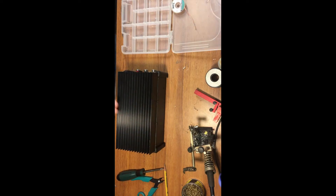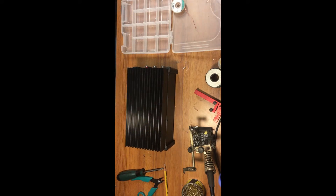Alright, there she is — fully reassembled. We'll take it over to the station and get it back in line and test it and see if it works.